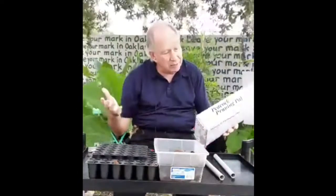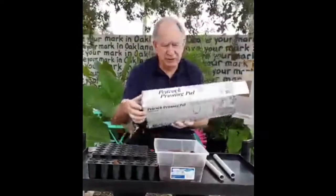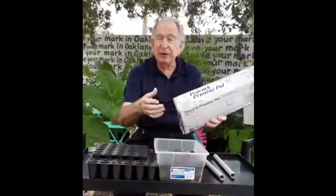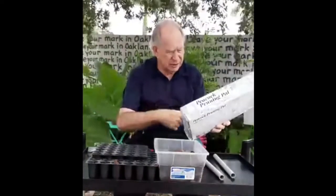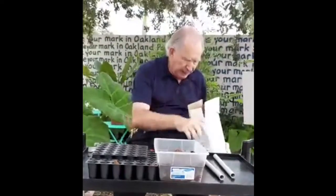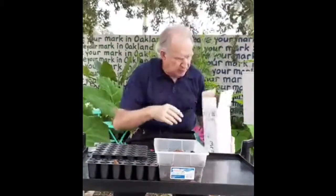It's going to be thepeacockpruningpal.com — I would suggest you go to that website. It comes in two colors — looks like we got blue, but it also comes in green and white. It has all of these additional parts that come in the box. A nice way to pick up leaves.